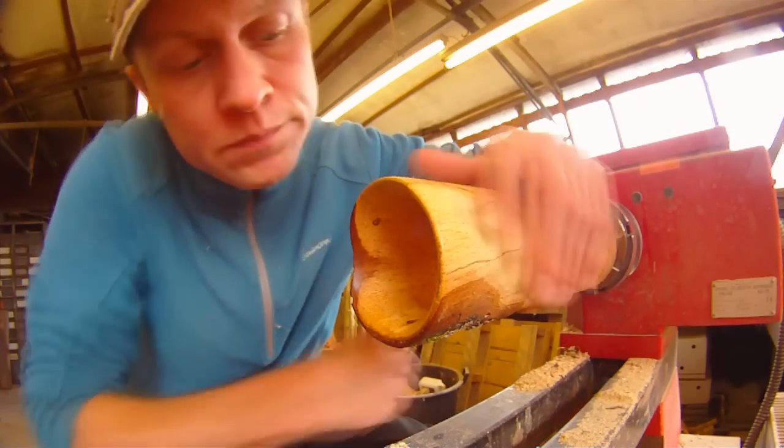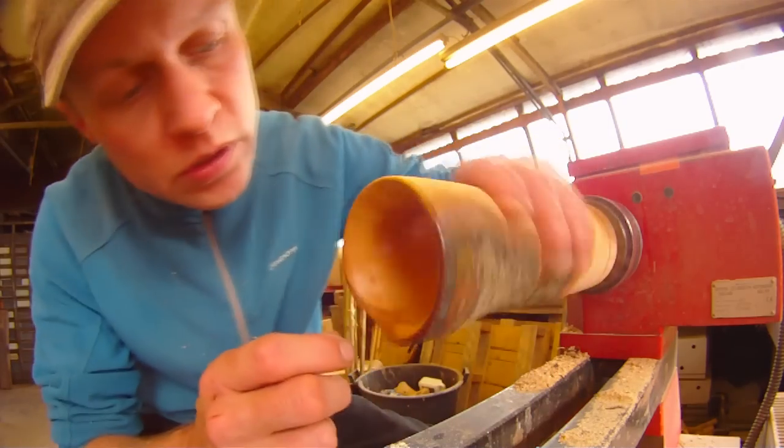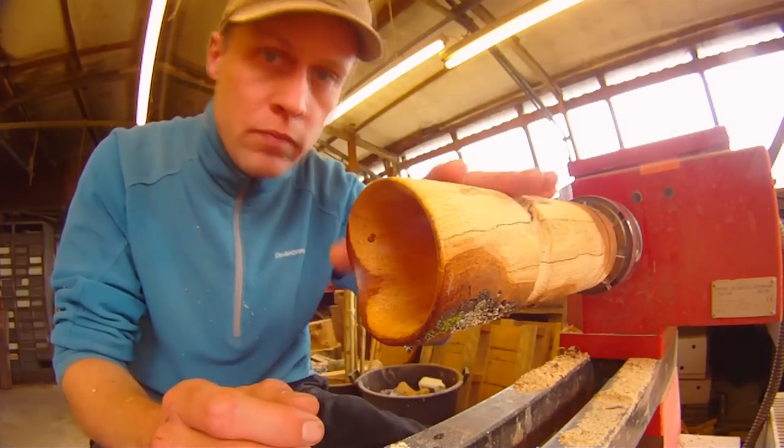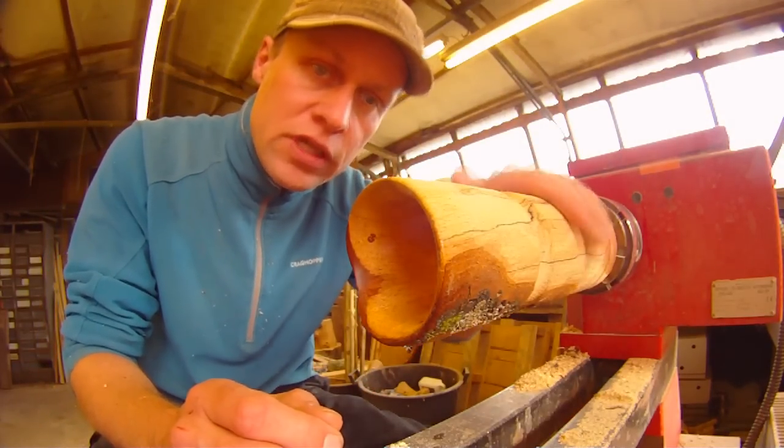There's the inside of the bowl done. It's been sanded, sealed, and waxed. So the next thing to do is to make the outside of the bowl and also the stem and the base.